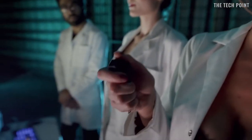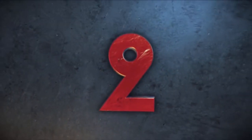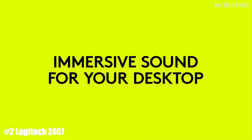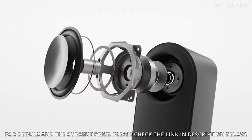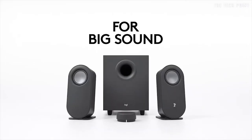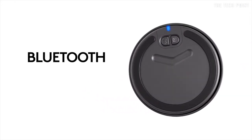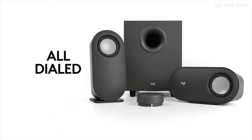Initiating chroma audio-visualization. I can't take no more!